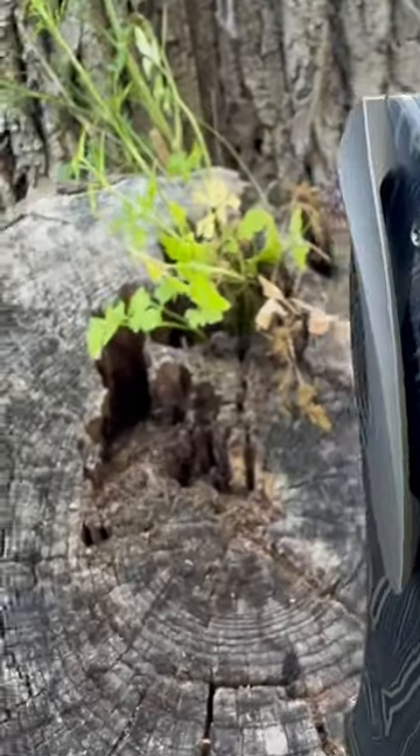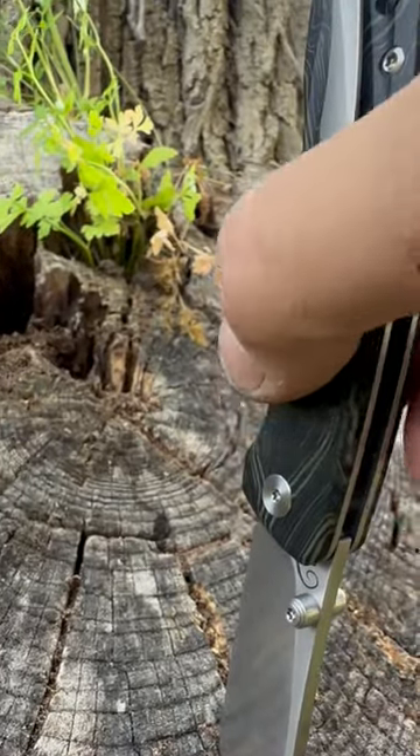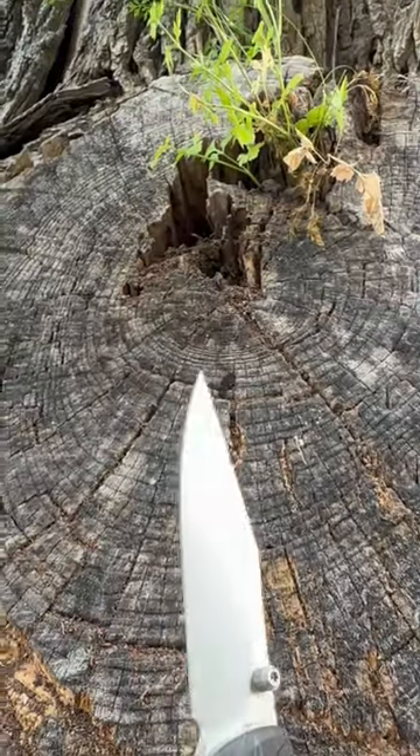Milled-looking pocket clip with hidden hardware. It hides in the pocket really well. Looks a lot more expensive than it is. The tip is very thin and slicey.